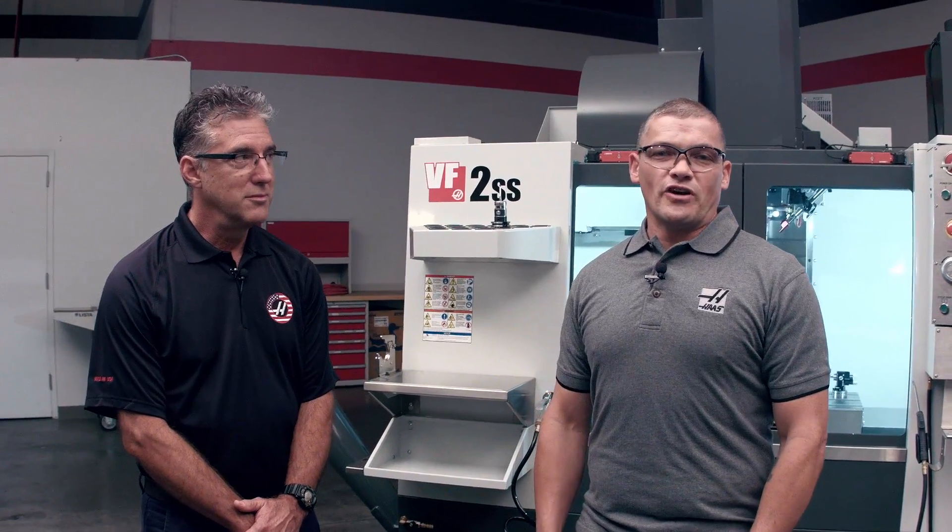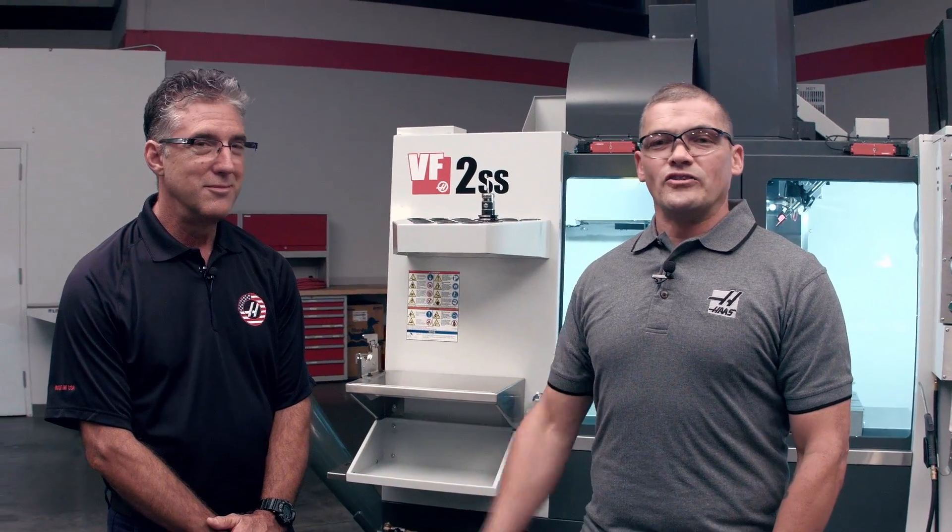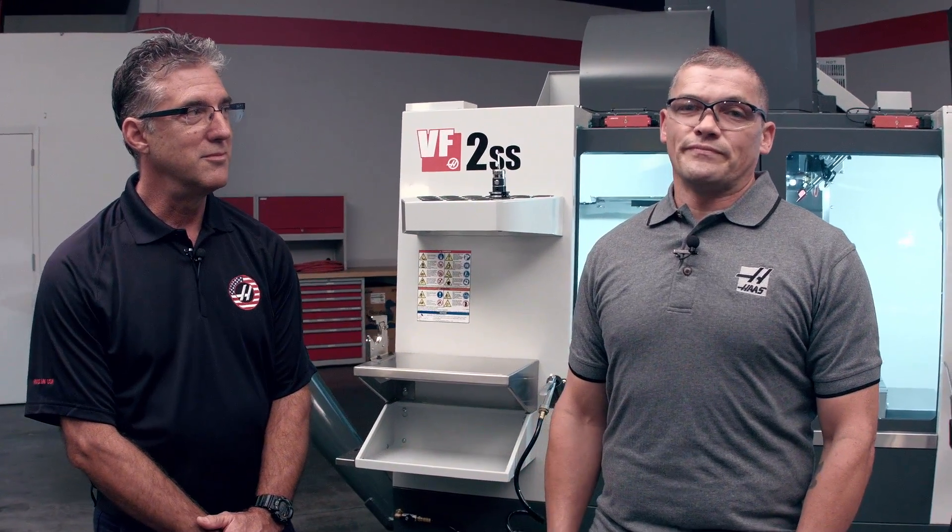Hi, my name is Andrew Harnett with Haas Automation. Today I'm joined by Don Earl. Don heads up the group of engineers that developed a brand new coolant refill option. He's going to tell us all about it. Why did you guys choose to focus on this particular kind of system? We went into a lot of our customer shops and looked at the methods they were using to maintain their coolant tanks, and we found a wide variety of processes — most of them were very time-wasting.